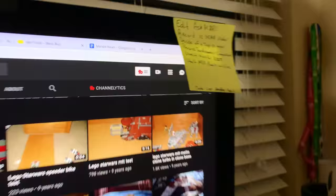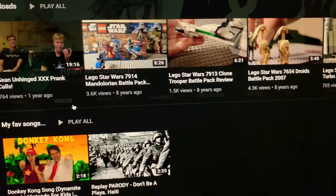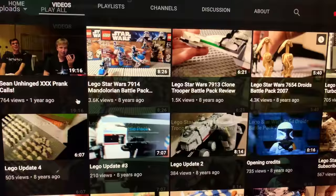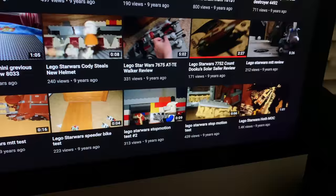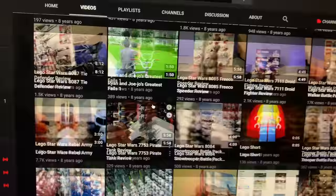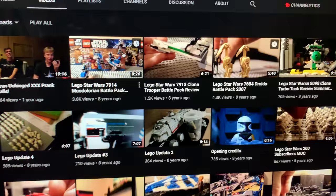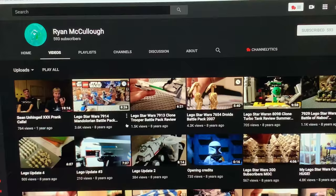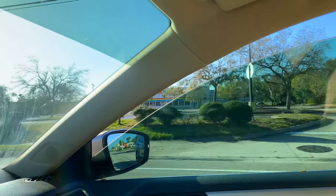I was looking through my old channel because my 10-year anniversary on YouTube is this week — it's actually on Thursday. This channel was originally created on February 14th, 2009, so February 14th, 2019 is the 10-year anniversary. I don't usually do a lot of anniversary stuff, but 10 years feels important. I'm going to go back, look at a lot of this stuff, and make a video about it. It's really starting to hit me in the feels — it's crazy to look back and it feels like a lot of this stuff was just yesterday. I'm excited to take a look back and show you guys where I came from.